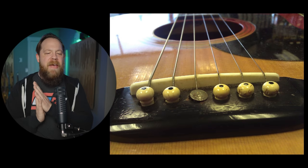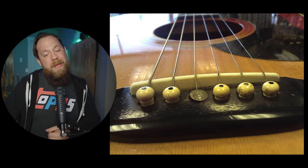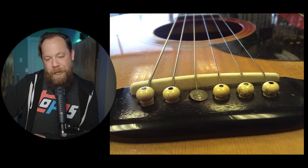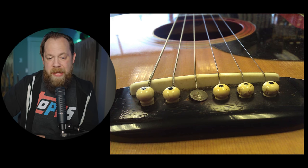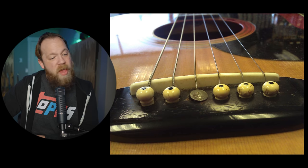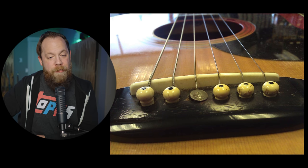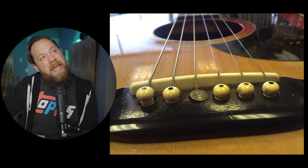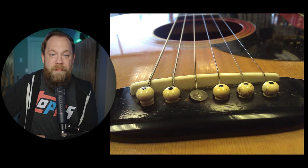Last but not least, we have a thumbtack holding in the guitar string. I guess that would kind of work — if you're in a pinch and the string pin comes out of your acoustic guitar, thumbtack. I can't believe that's holding though. We don't know what kind of tension it's under, but theoretically I guess that would be okay. I don't know how that's working, but boy, that's pretty bad.